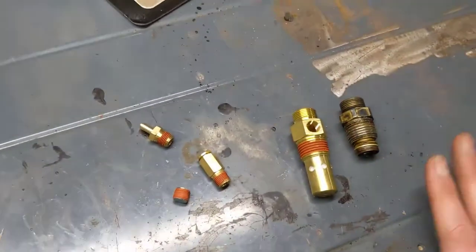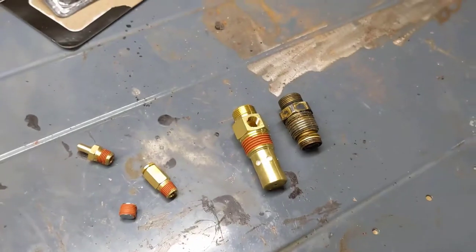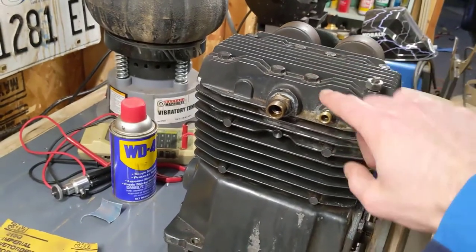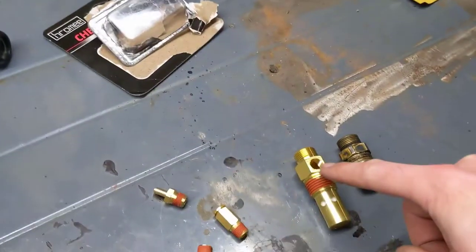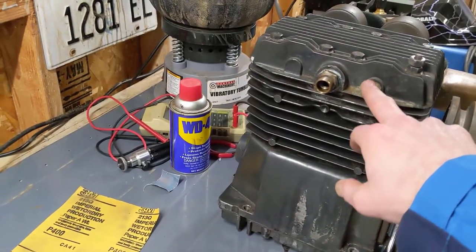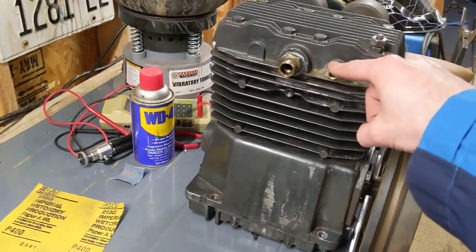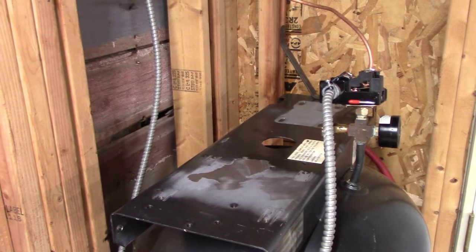I'm wondering if it makes sense to plug the pump port and use the new check valve port for the switch line instead. The compression fittings near the motor are probably the weakest point — the motor vibrates and produces heat which could cause malformations in the fittings. Also, if I ever have to replace the motor, most replacement compressor motors don't have this feed for the switch bleeder line anyway.